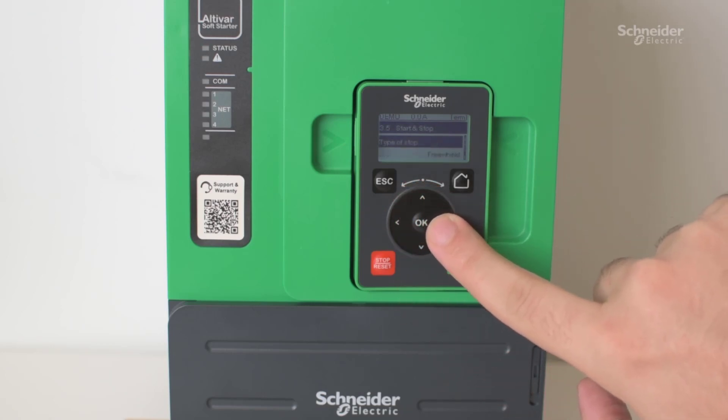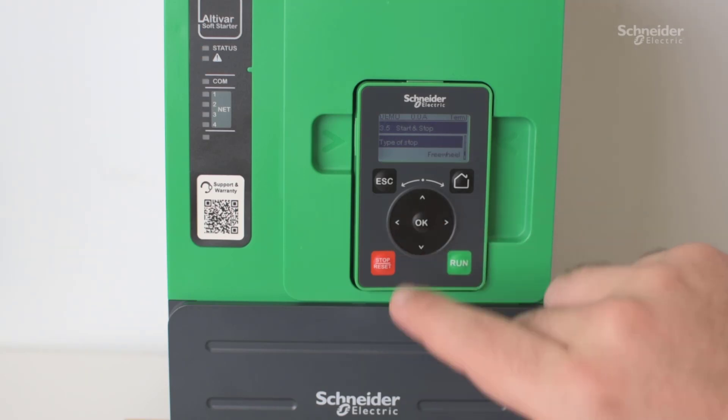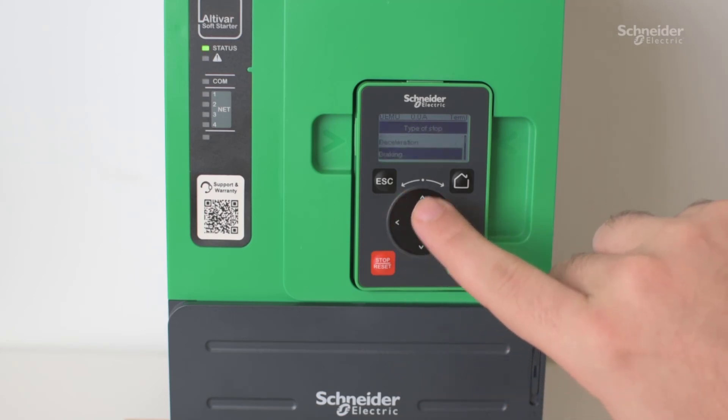Down here, scroll down and find type of stop. From the factory, it is set to freewheel mode, but if you enter, you can change that to deceleration mode.